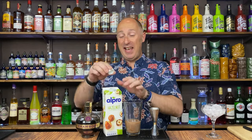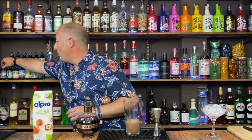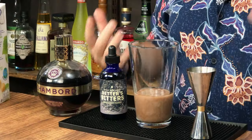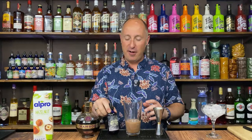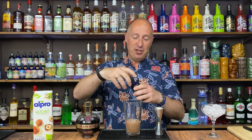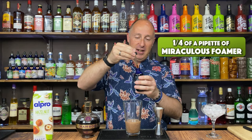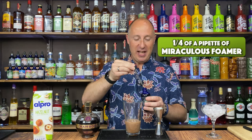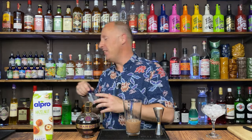Now, as this hasn't got the consistency of thick cream and therefore won't froth up as much, instead of using egg whites I'm just going for my standard foamers. This little bottle is the equivalent of 160 egg whites — vegan friendly, long life, absolutely amazing. I just want about a third to a quarter of a pipette — just need to give it a shake. That'll just add that frothy consistency, a nice layer on top as a garnish.